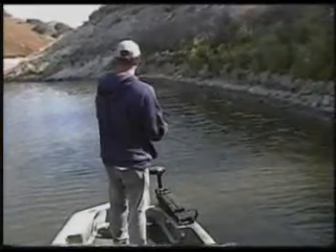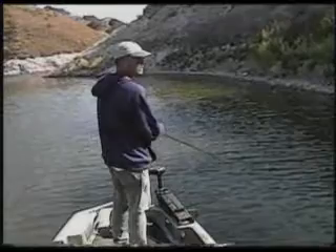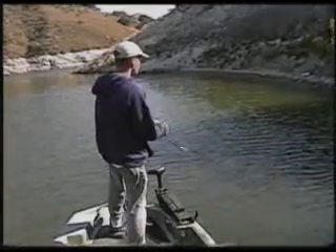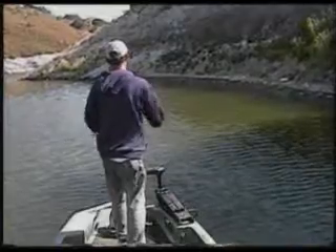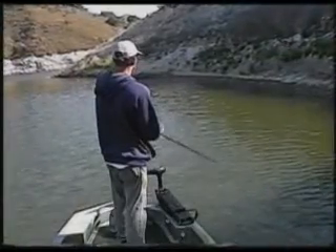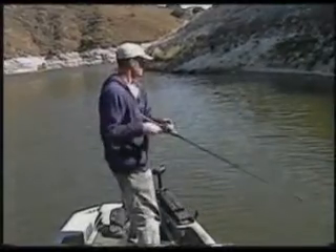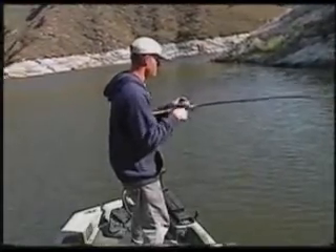Now what I've done is switched up baits a little bit. Early on this morning when I started, I was using the husky jerk, a suspending lure that goes down a little deeper, about 4 to 6 feet. I got a couple little smallmouths. This water is actually a little dirty, so what I've done is switched to the ratlin rogue in the clown pattern. This is a floating lure. I work it a little faster but it runs a little bit shallower. That seems to be the difference right now — seemed to be the fish were sitting a little shallower than I was fishing.